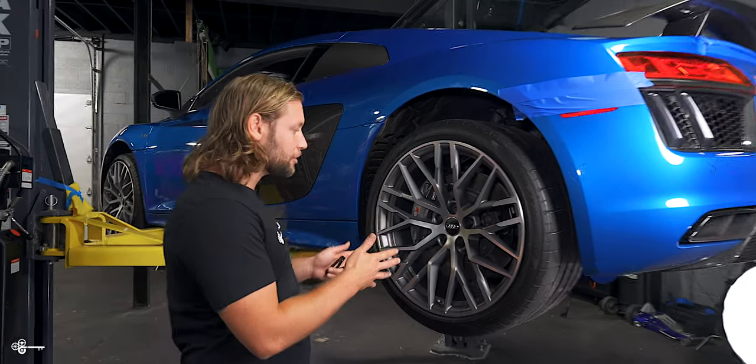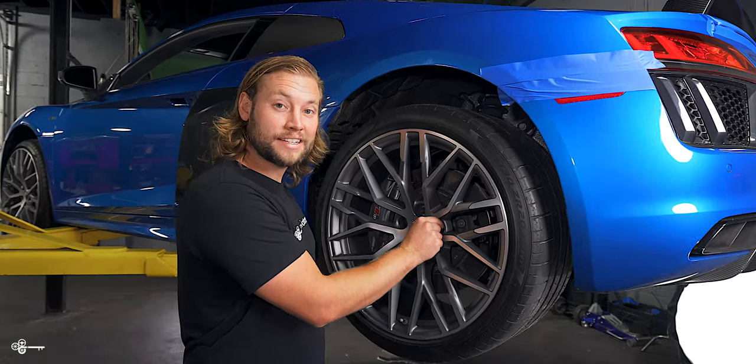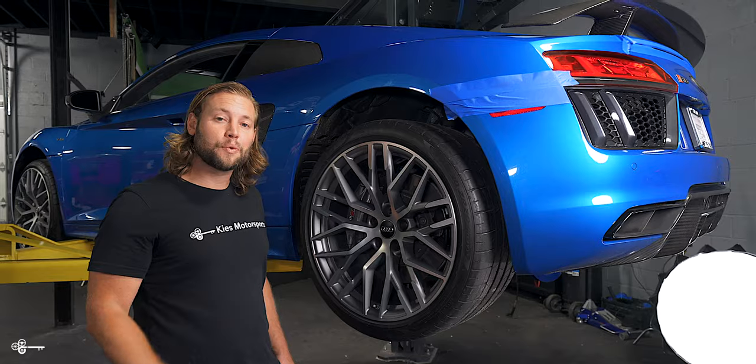If you're new to Audi, you may realize the first time you go to take off your wheels that it's not a metal lug — it's actually a plastic cap. But how do you safely remove it? Today, we're going to show you how.